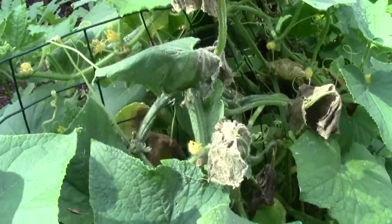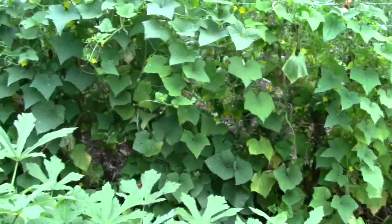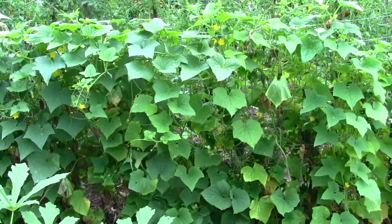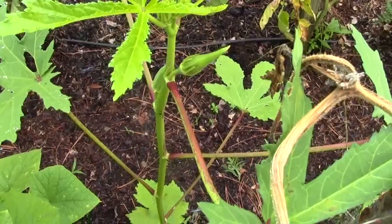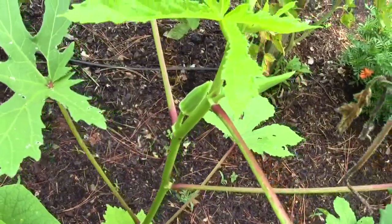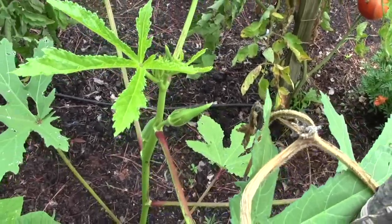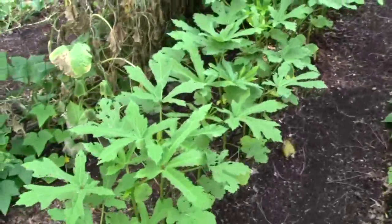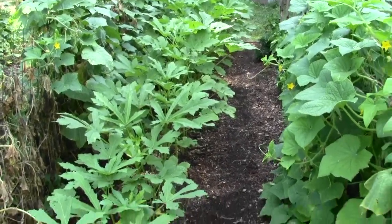I've got a little bit started over here. Those over there have a few bad leaves but mostly they're pretty healthy. And I can see two okras growing — my first two okra pods. It's been slow going this year on okra because we had to plant it three times. When I walk down this row you can see these are definitely shorter.